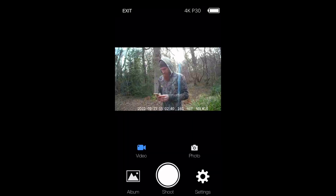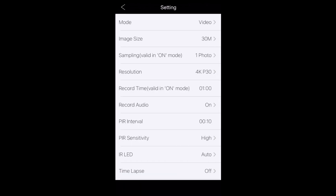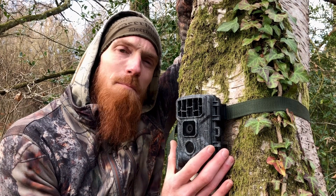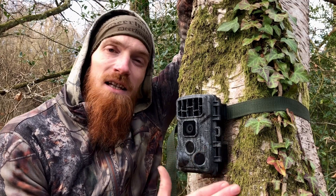Now, if you're unsure about whether the camera is looking exactly where you want it, you can simply connect the camera to your phone via the Wi-Fi connection, and from there you'll get a visual of what the camera is seeing. You can also configure your settings whilst in the app. So we have our trail camera set up and ready to go — let's see what it can do.